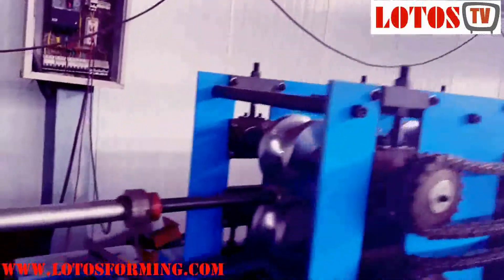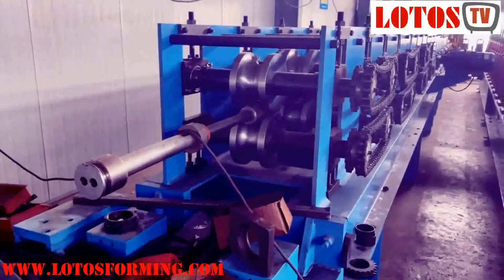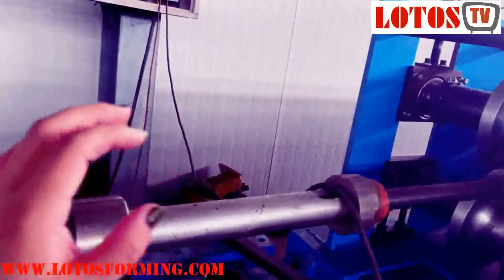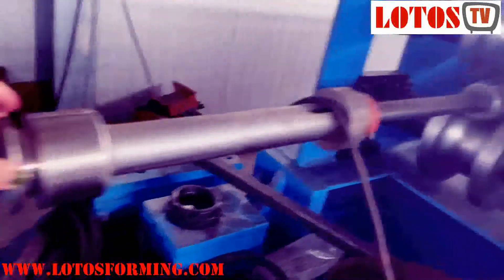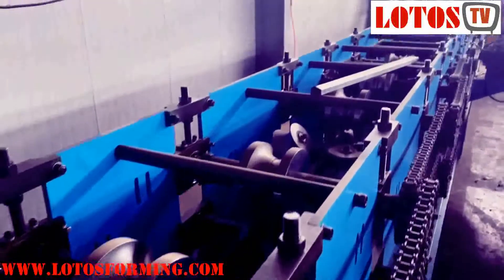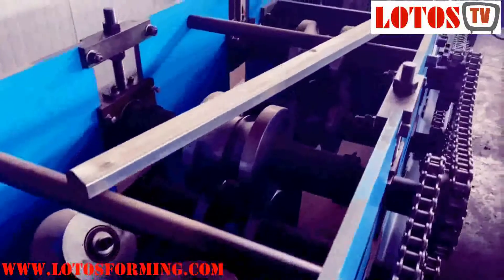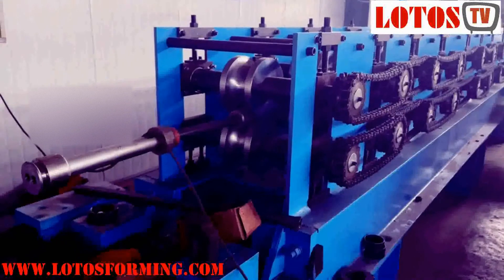Across here, we can see one pipe is for round pipe — this is also a water downpipe machine. Inside, you can check: once we do the rectangular, there is a rolling bar inside. Then for the round pipe, we have this sort of device which will be inside the pipe during forming. This machine will be much longer than that one, due to the different pipe thickness and diameter. This is the secondary set, which is good for round pipe.